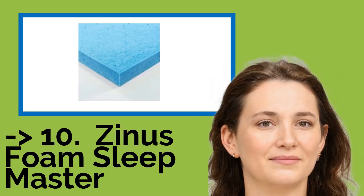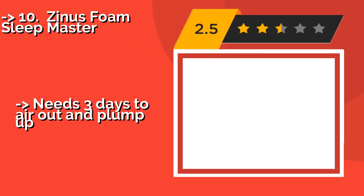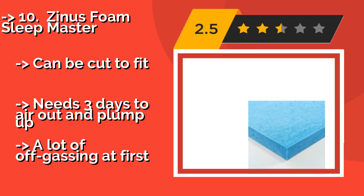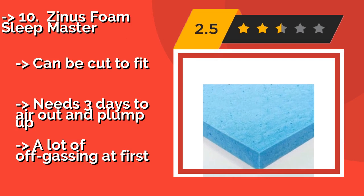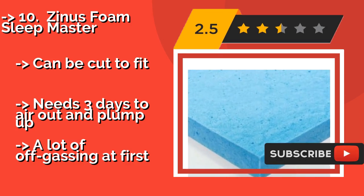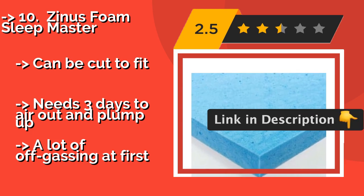The list starts from Zynos Foam Sleepmaster. When you choose the Zynos Foam Sleepmaster, about $82, not only do you get a 2-inch topper that offers support and comfort, but you also get a 5-year worry-free warranty. It doesn't include a separate cover, but it'll fit under a standard or deep pocket sheet just fine. Can be cut to fit. Needs 3 days to air out and plump up, but there is a lot of off-gassing at first.